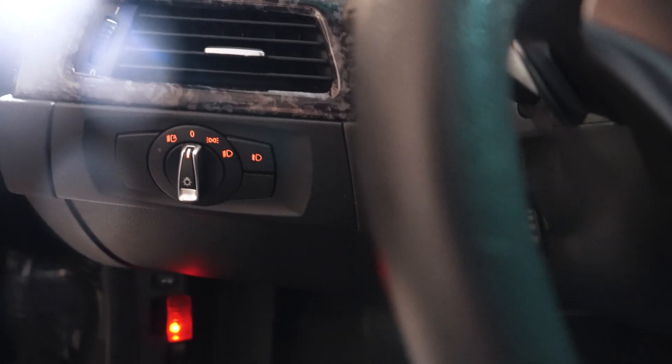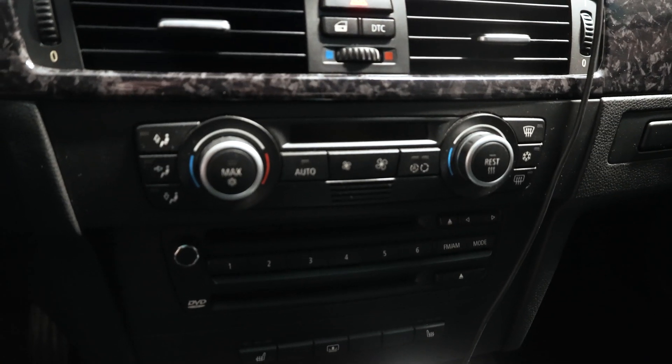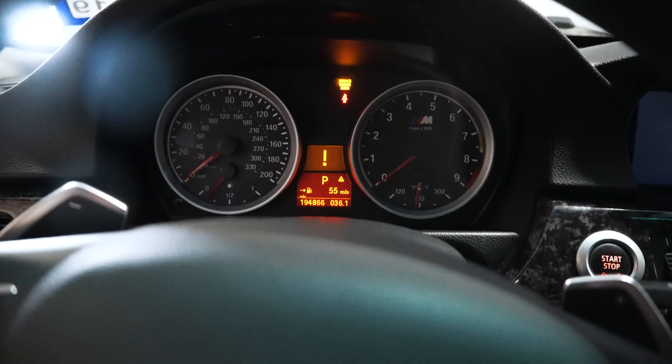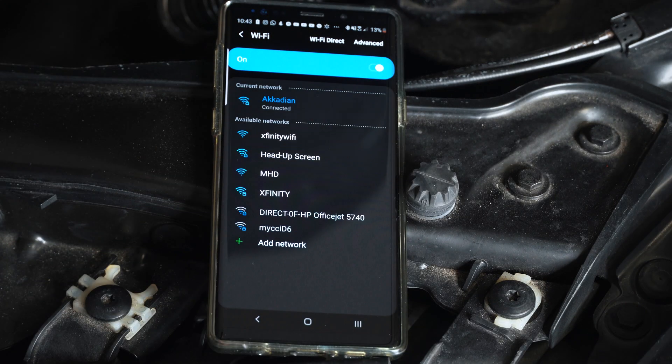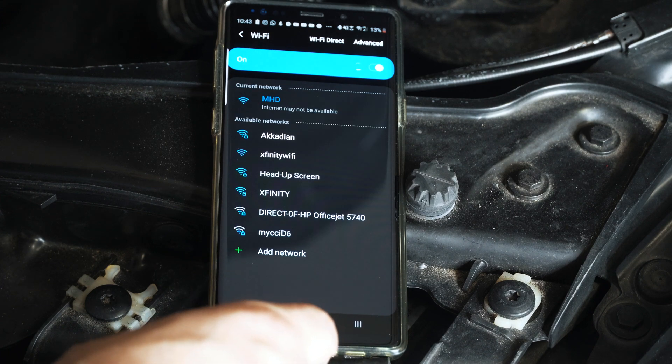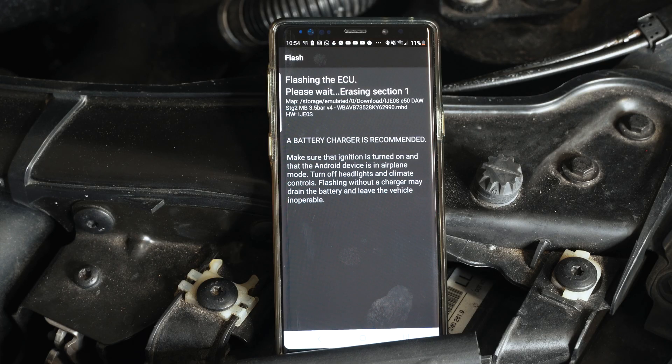The next major benefit is how fast it can flash a tune. We're getting the car ready for flashing — headlights off, turning off climate controls, battery charger on the car. I just clicked to flash my custom tune — let's see how much faster it is.